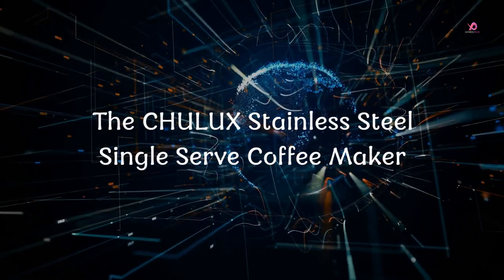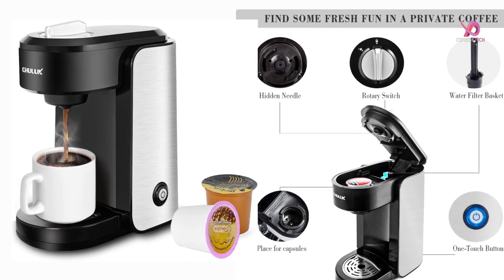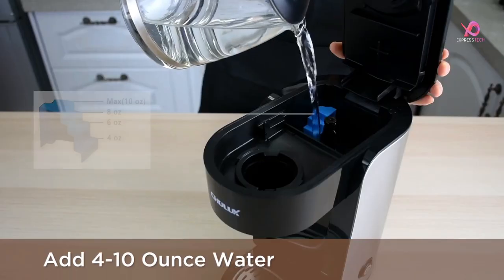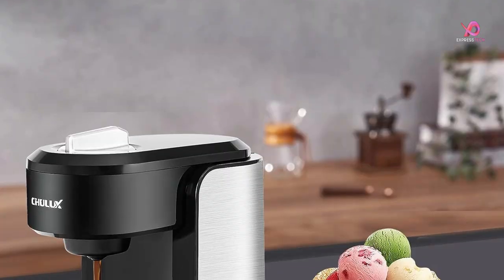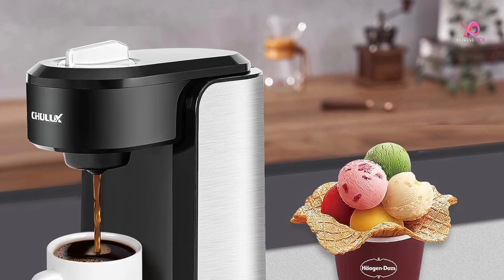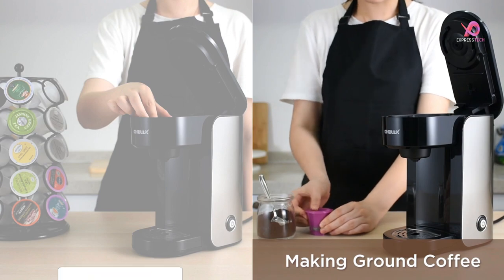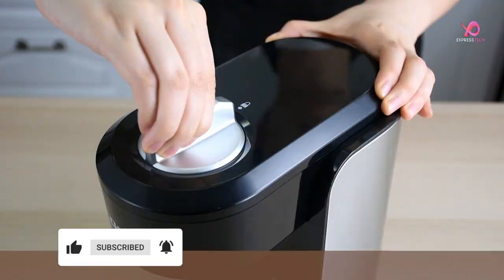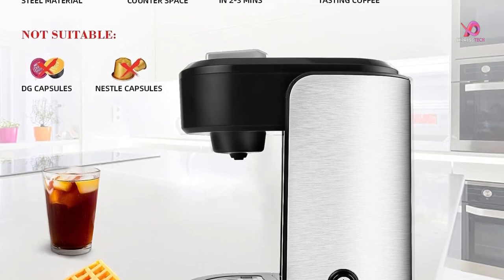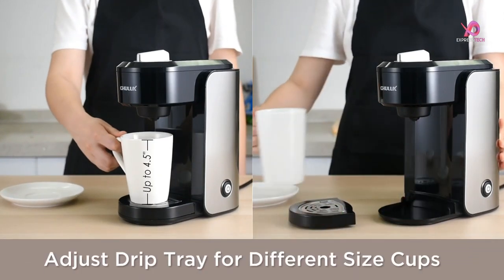Number 3. The Chilix Stainless Steel Single Serve Coffee Maker is the perfect addition to any home, office, hotel room, apartment, dorm room, or caravan. This sleek and stylish coffee brewer is designed with a single-cup pod system that allows you to brew your favorite coffee using either a coffee capsule or ground coffee. Please note that a reusable filter is not included. Featuring a stainless steel housing, this coffee maker looks great and ensures durability and longevity. The quick-brew function combined with the 1000W fast heating element guarantees consistently flavorful, full-bodied, and smooth coffee in 2-3 minutes.